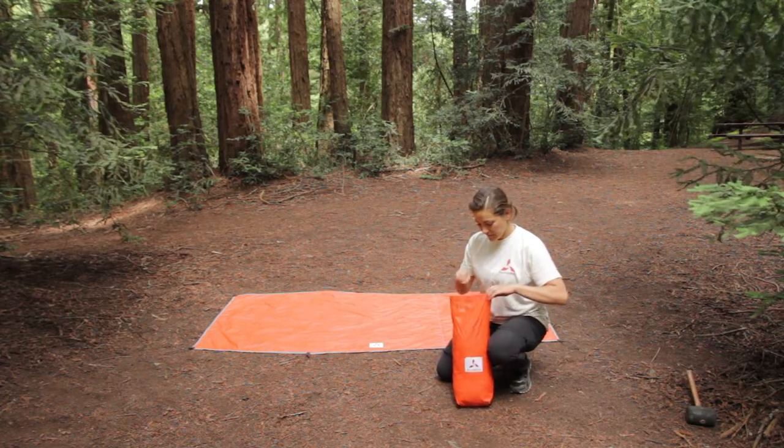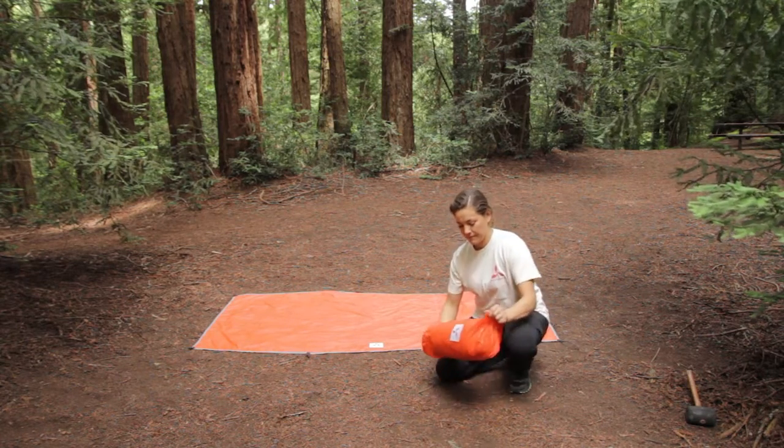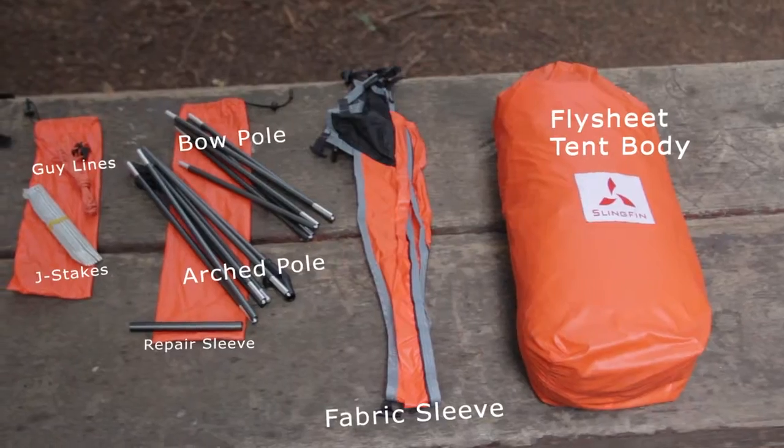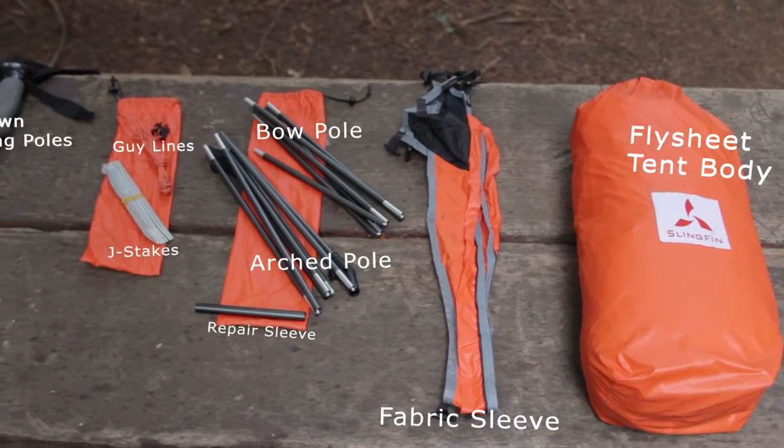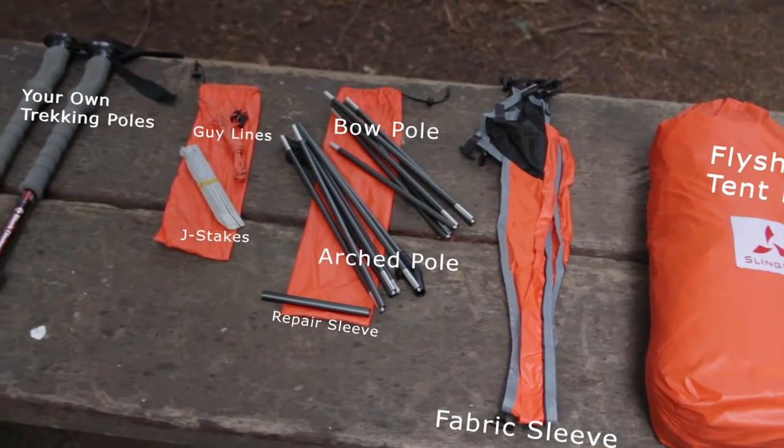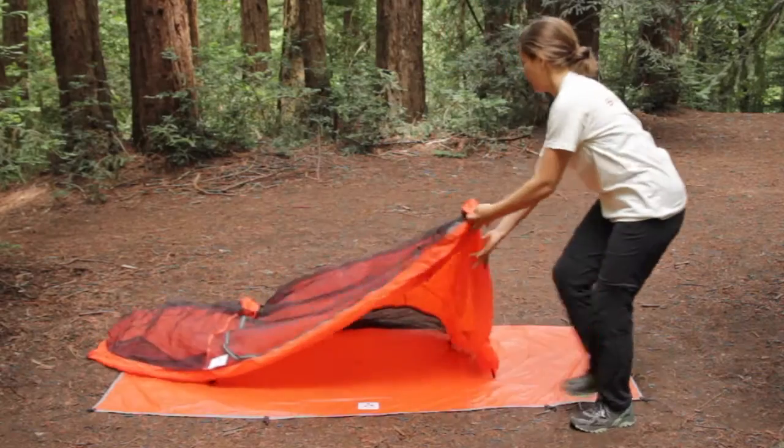If you have the optional footprint, lay it out over a clear and level surface. Package includes flysheet, tent body, fabric sleeve, a bow pole, an arched pole, pole repair sleeve, J-stakes, and extra guy lines, as well as your own trekking poles.